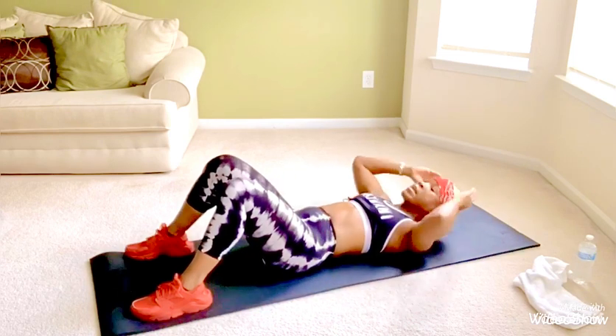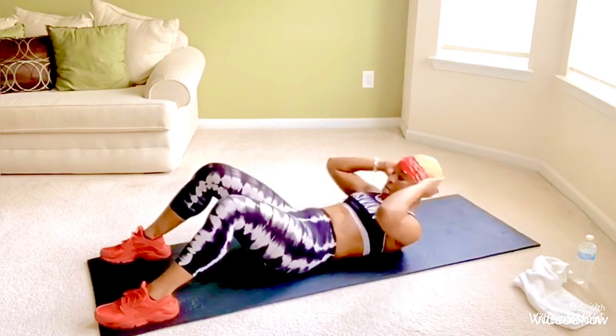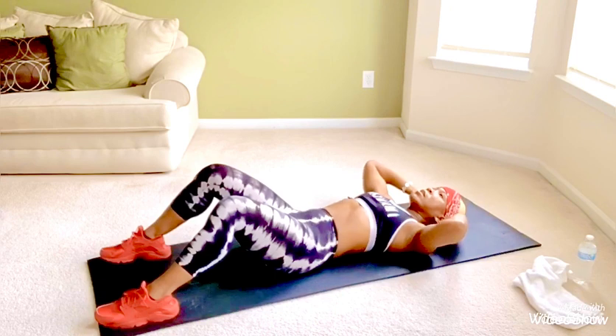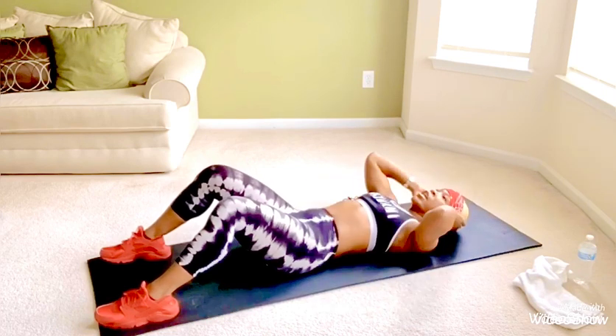And we begin now. One, two, three, four, five, six, seven, eight, nine, ten. Great job.